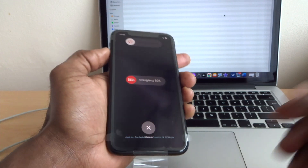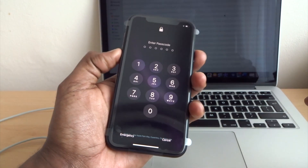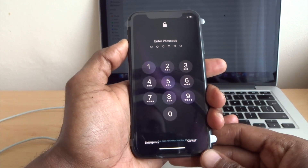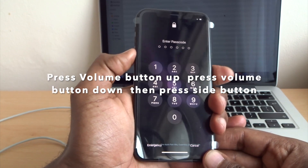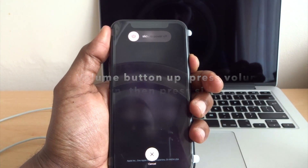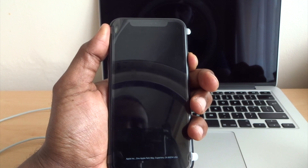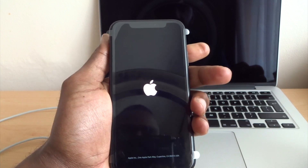Or you can do the volume down button and the side button together — it's the same thing. Now I'm going to show you how to force restart your phone: press volume button up, volume button down, and then the side button on its own — just hold it. If your phone is frozen or stuck, you can do this. Then let go of the side button when you see the Apple logo.